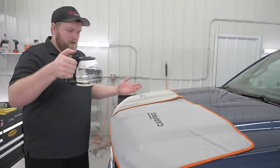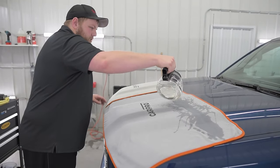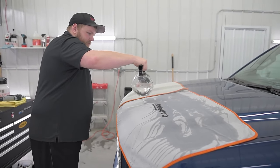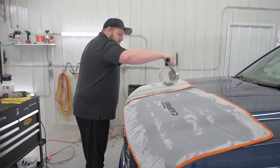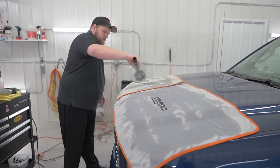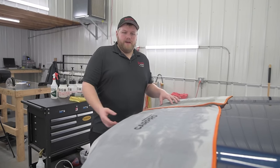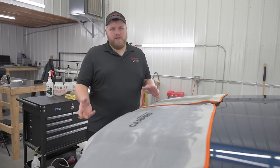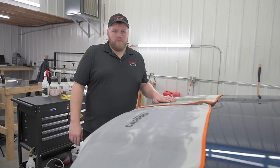Take some hot water from the coffee maker and pour it onto the towel. Let that soak in. Now that we've got the towels on and soaked with hot water from the coffee maker, we're going to let this sit for a little bit. The drying towels are going to hold all the water in place and soften up the film, so it should make the film really easy to take off the paint with little to no adhesive staying behind. We'll get to pulling in a couple minutes.